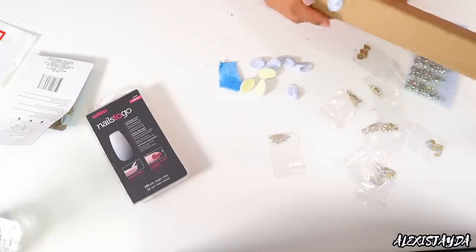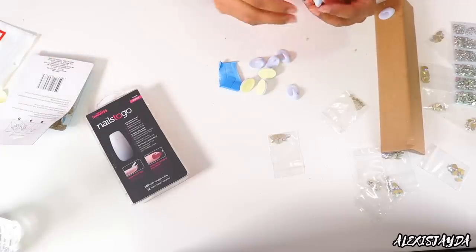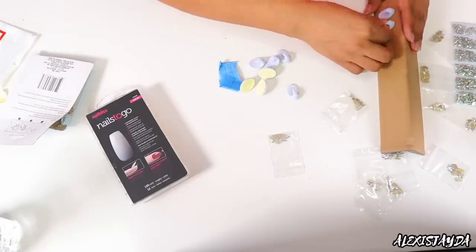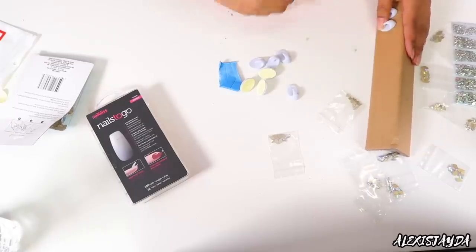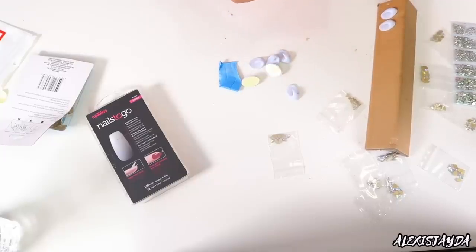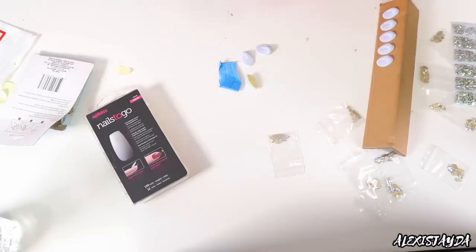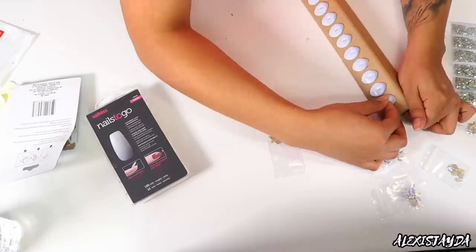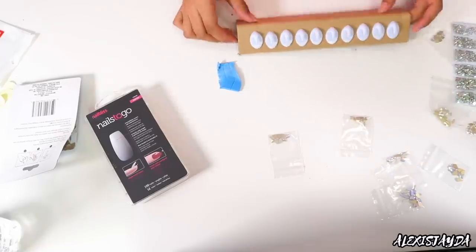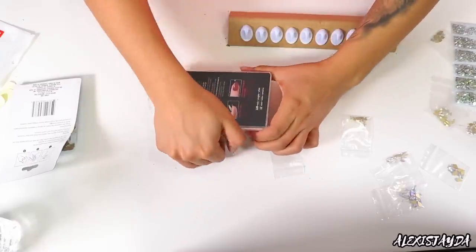That's going to make everything so easy, especially if you want to add gems and stuff and make sure everything goes on perfectly. You can paint the nails and then once they're dry apply them. People even make these nails for a living, so if you want to start that as a side hustle, by all means do that. So there you go — you have them all right there and it's going to make everything super easy.